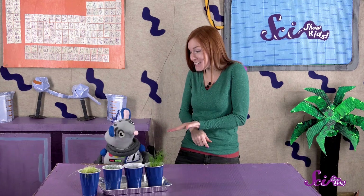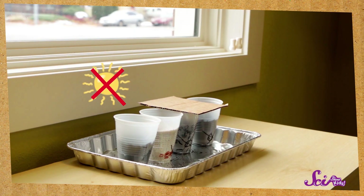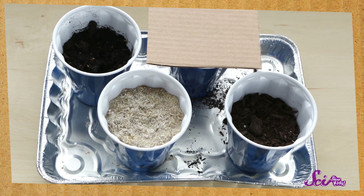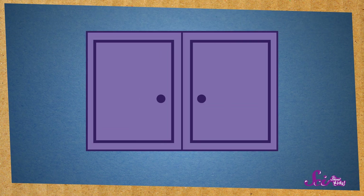Something happened after we set up our experiment — Squeaks and I found out that we made a mistake! One of our groups of seeds wasn't supposed to get any sunlight, but we planted them in a clear cup. Even though we covered the top of the cup, plenty of light came through the sides. So to fix our mistake, we started the experiment over, and this time we put the seeds that weren't supposed to get sunlight in a dark cabinet.